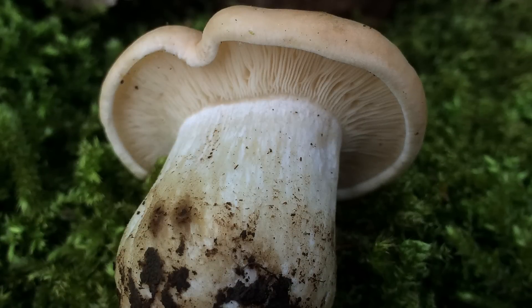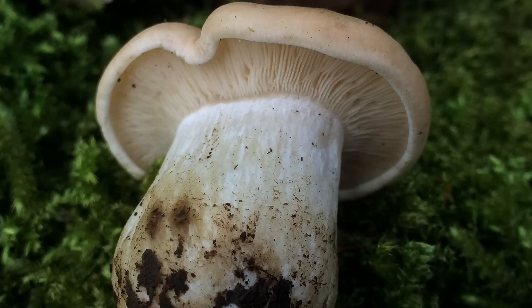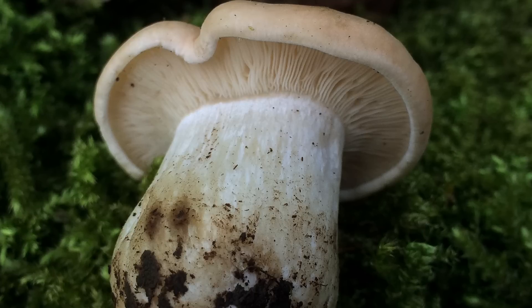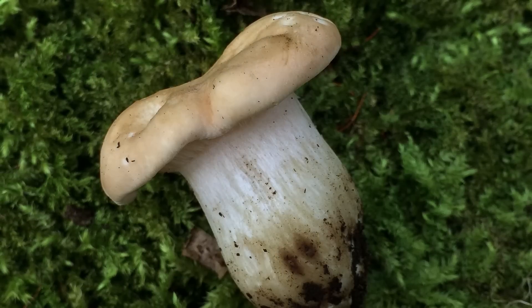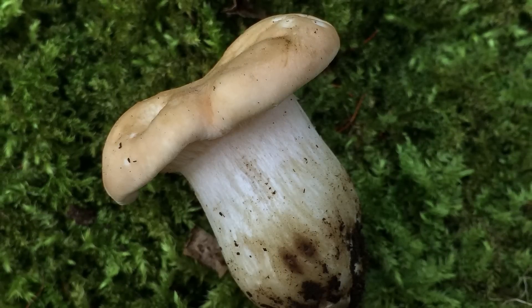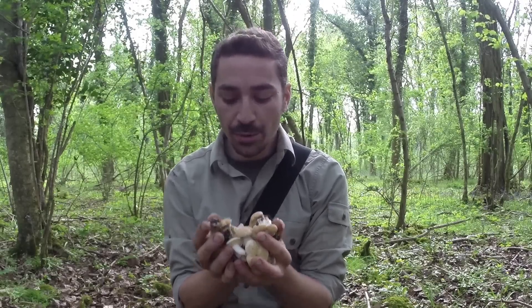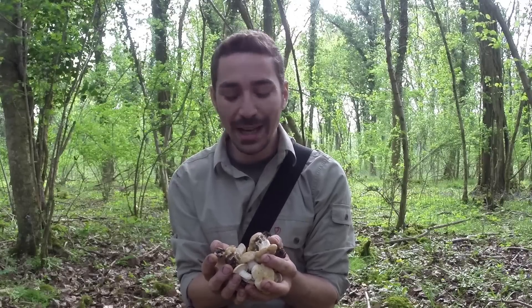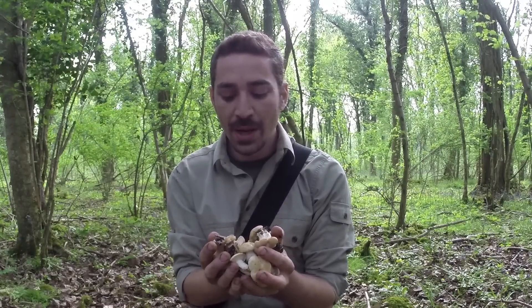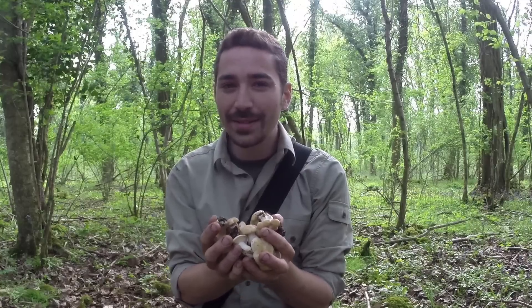If we look at the mushroom more closely, it has tightly packed gills that are free of the stipe — as they come towards the stem they cut under and don't actually join to the stipe completely. It also has a slight rolled rim at the edge of the cap, which is another good identifying feature. Getting familiar with how mushrooms smell is also a very good way of identifying them. St George's mushrooms have a very mealy smell — almost like flour that's slightly damp. Some say it smells a little like cucumber, but mainly it's just a damp, mealy smell.